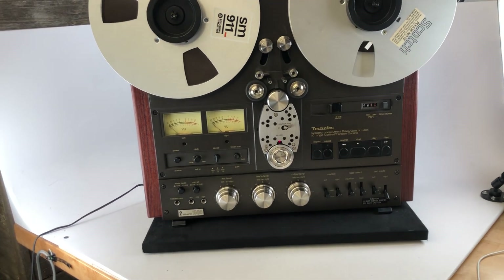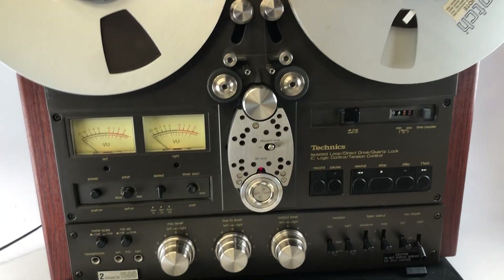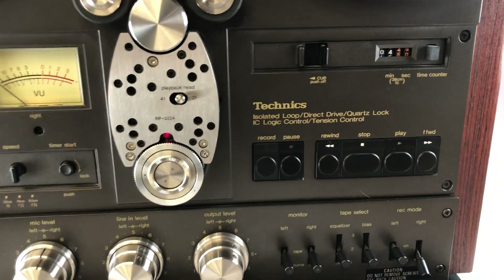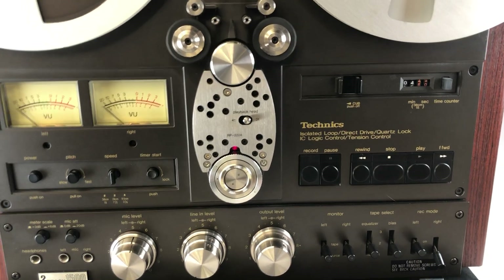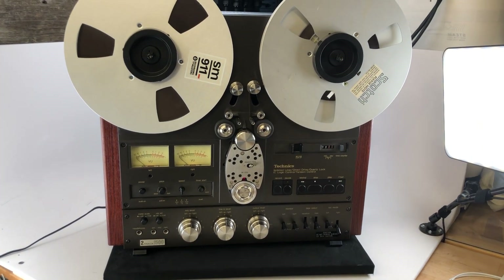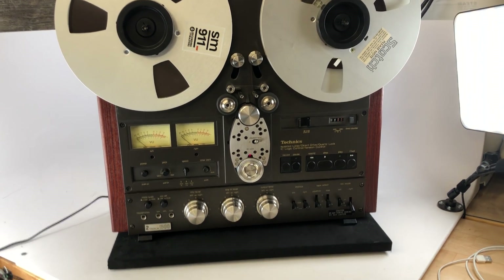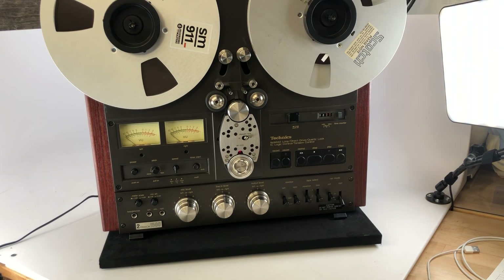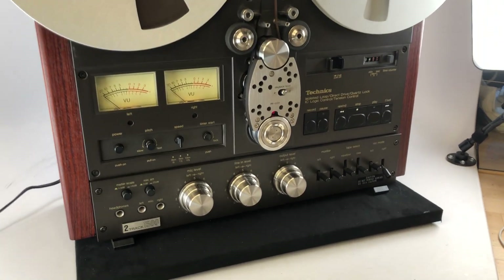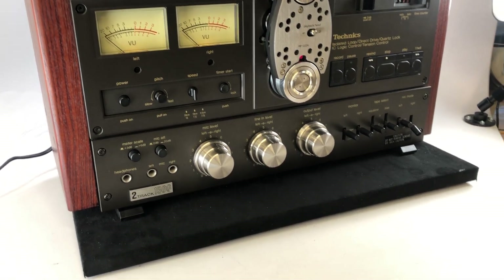Up from there you'd get to the RS 1700, which is an auto-reverse version of the 1506. That means you'd have two sets of play controls — your standard play and then your reverse play, much like a regular tape deck. You'd be able to switch between one direction and the other without physically having to swap the reels, which is quite a time saving. So if you're going to live in the four-track world, the 1700 is by far the most convenient. If you want to flip back and forth but also record four-track, the 1506 is the right one. And if you want the audiophile level — two tracks of recording with versatile four-track playback — this model right here, the 1500, is it.